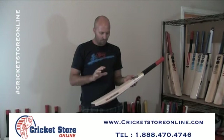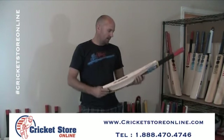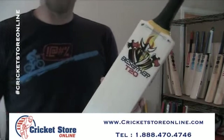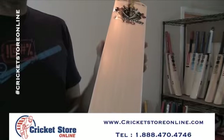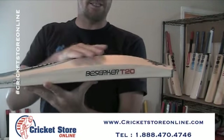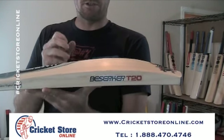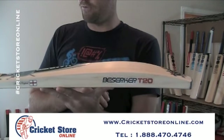So I thought I would bring out another bat that was a different profile for people that wanted something with a slightly lower middle and also in a lighter weight. This is the Berserker T20ST. You can see this one has got about 7 grains, very nice face. There's a certain international player that has got the initials ST, and this one is basically the shape of his bat.